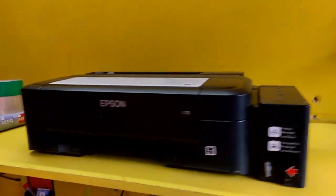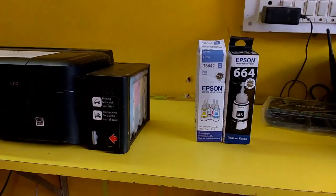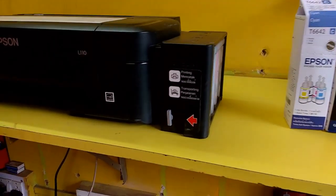Hey guys, welcome back again, this is MJ. Today I will show you how to refill ink in the ink tank printer. This is a color ink tank printer, so this is the easiest thing — it's not a big deal, you can easily refill ink to your ink tank printer.